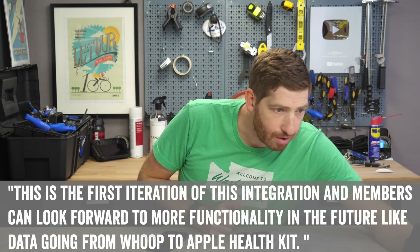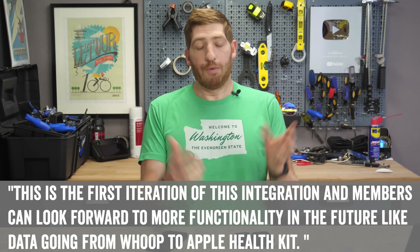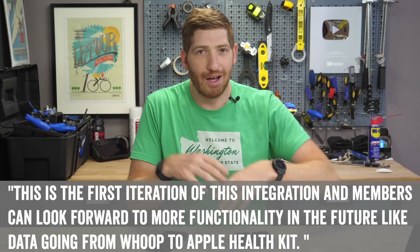Which gets to the last question: when will this be expanded? Whoop says over the coming months they'll get it to all iOS users. And then in a few months they'll start on the Android side doing the exact same thing with Google Health. I confirmed those two pieces with them. Then I asked about the other direction — going from the Whoop band into Apple Health. They said that's coming too. Their exact quote was: 'Members can look forward to more functionality in the future like data going from Whoop to Apple HealthKit.' So that's going to happen, but there are no time frames on that unlike the other ones.